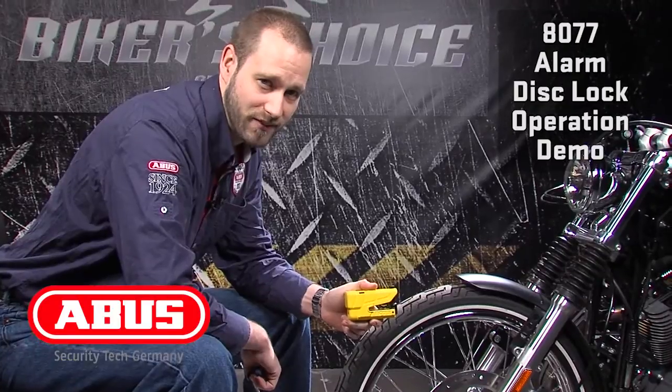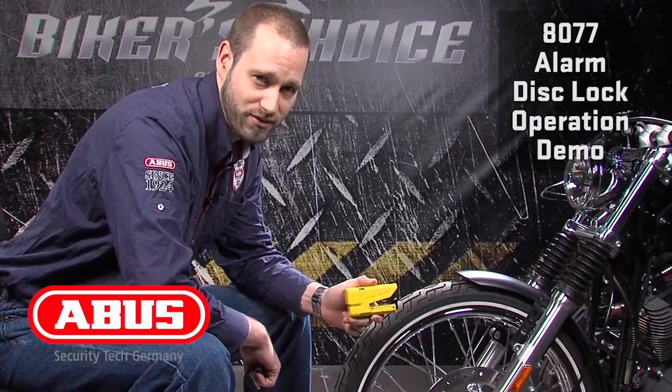8077 disc lock — high security, great three-dimensional alarm system. When you need security, go ABUS. Thanks for listening.